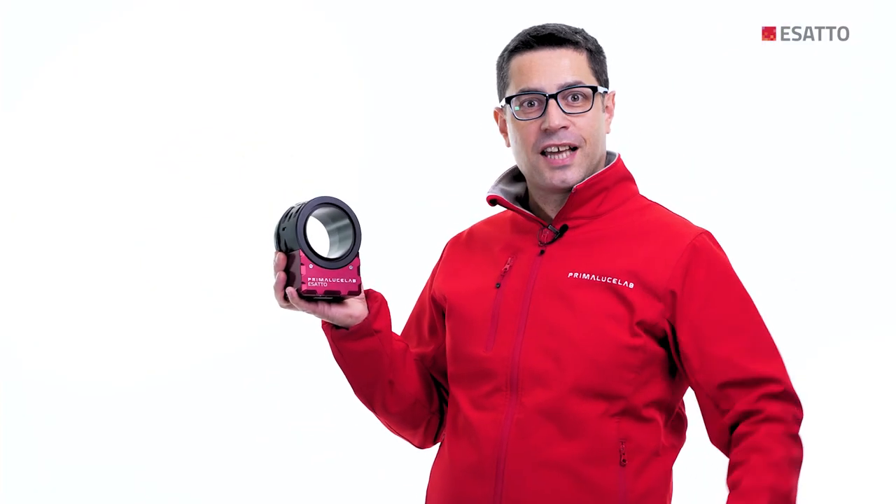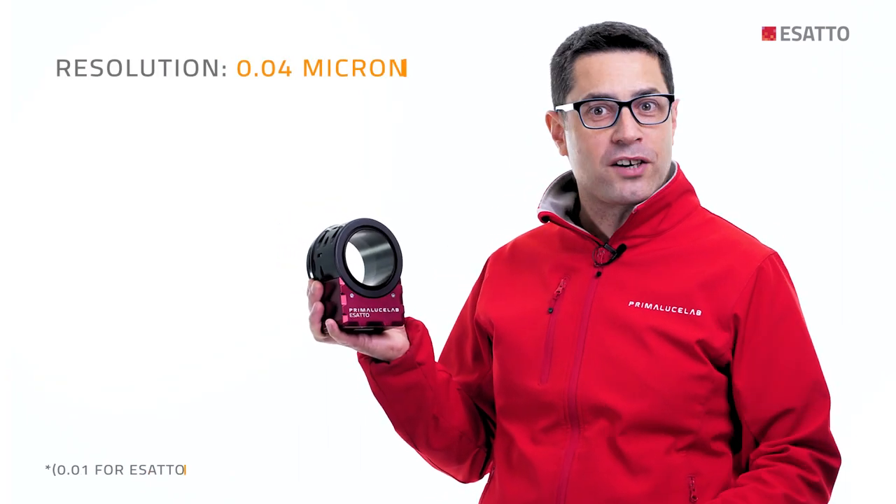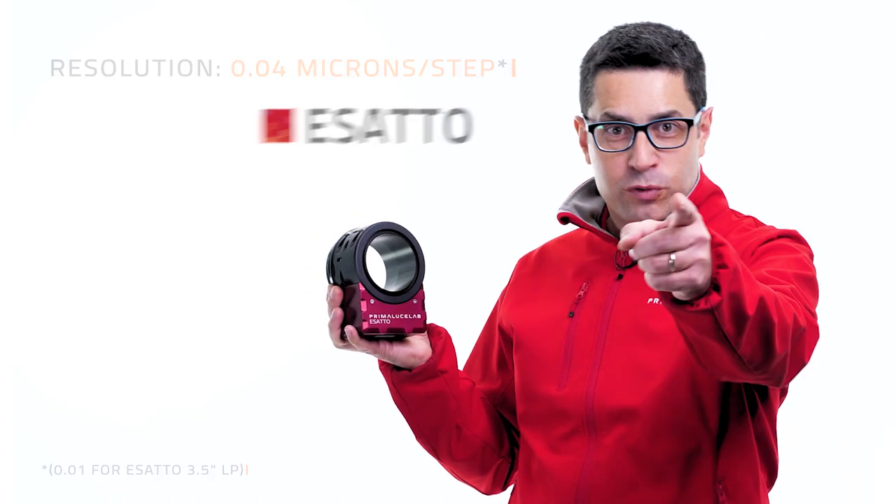One more thing: ESATTO in Italian means accurate, and that's fitting because it has a resolution of 0.04 microns per step. Move to ESATTO — the next generation of all-in-one focusers.